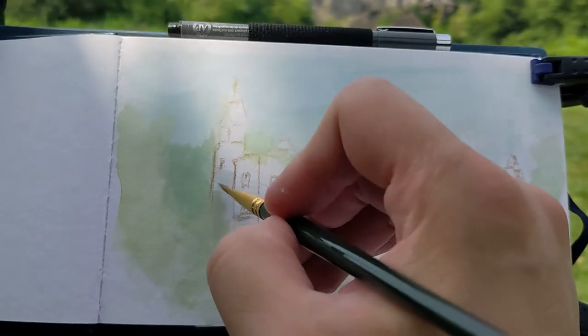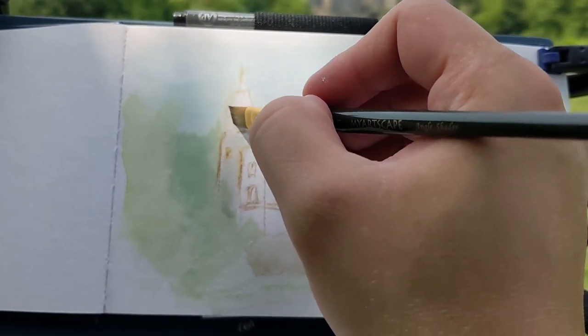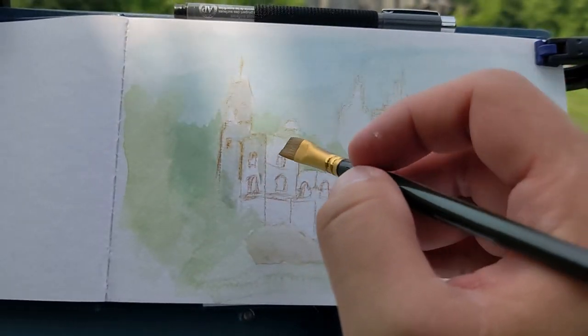I'm still trying to get used to watercolors — this is only like my third painting using watercolors, so I've got a lot to learn. I still struggle with how watercolors behave.